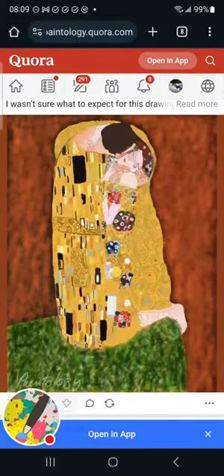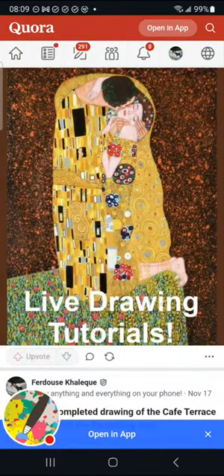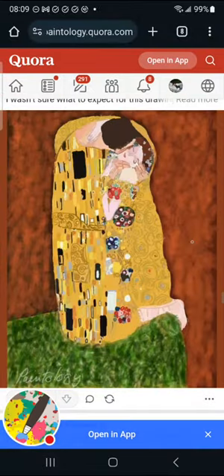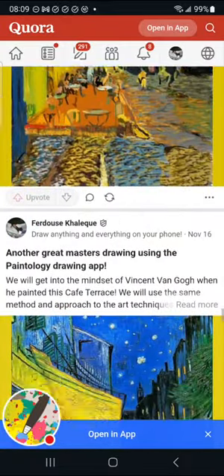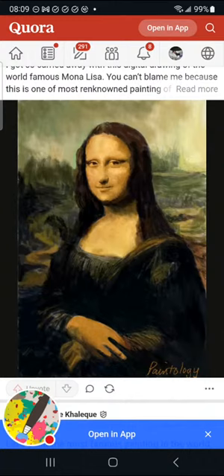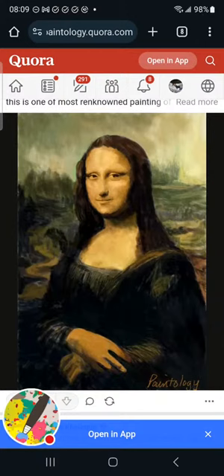There's Edgar Degas, Klimt's famous Kiss — you can see how closely I got to the original. I couldn't spend the time doing all the floral ground details, so I adapted it slightly. My daughter actually prefers my version. And then Van Gogh's café, and of course the unforgettable Mona Lisa — here's the original and here's what I did. Your phone is effectively an A3-size paper because you've got the zoom.